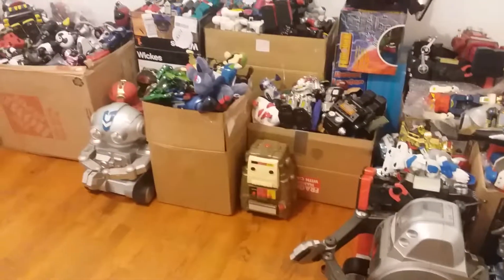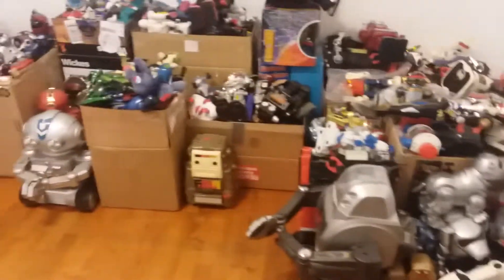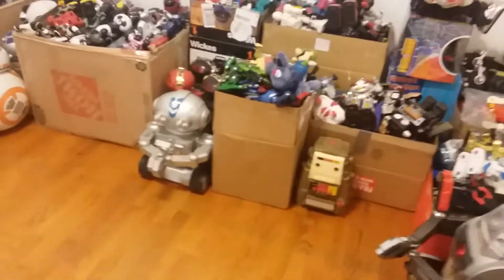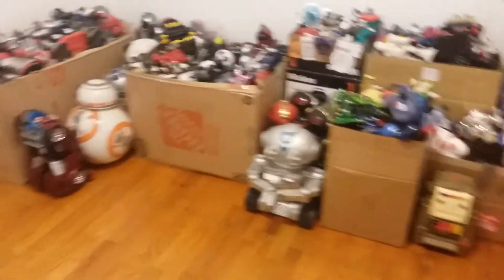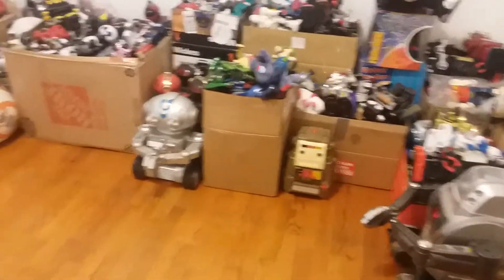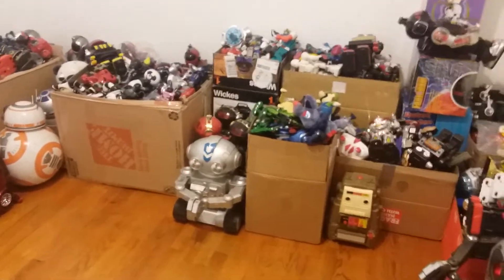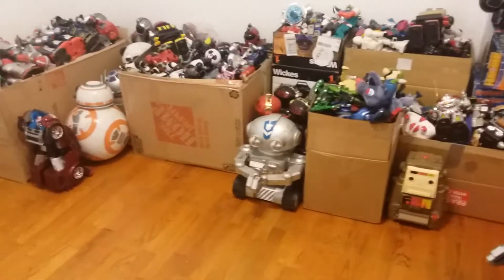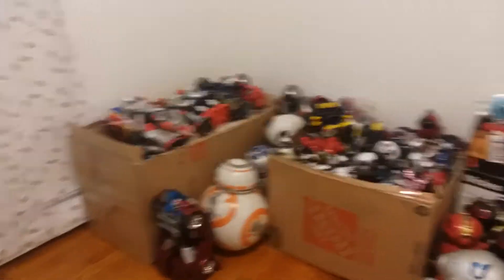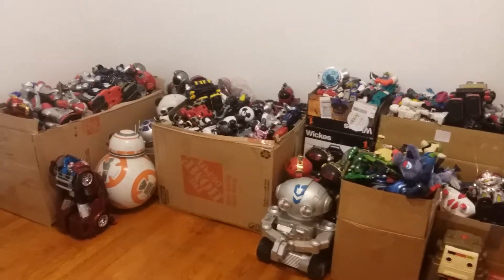We did get a lot of them out, and hopefully if everything goes as planned I should be able to take an entire collection picture soon. What I plan to do is take all the boxes downstairs to the second living room floor, although I'm not sure they'd want me to have them all down there for a week or a month. So I might try to get them all to the basement once my room is completely painted and my bed is back in place. Then I'll take all the robots out and line them up from tallest to shortest.